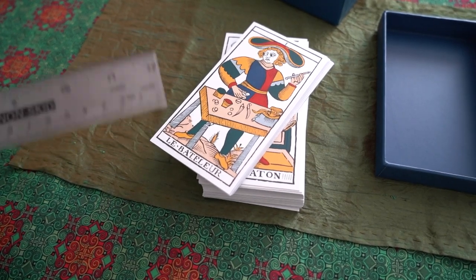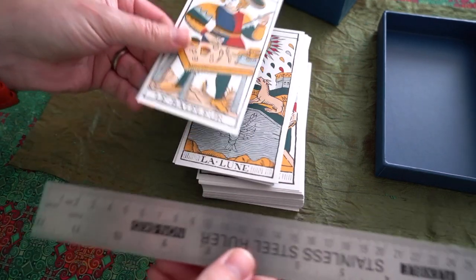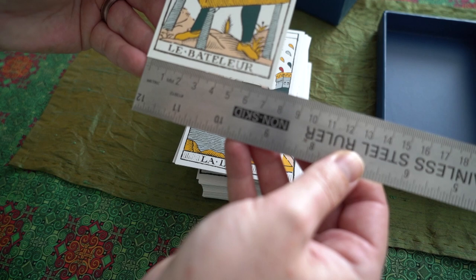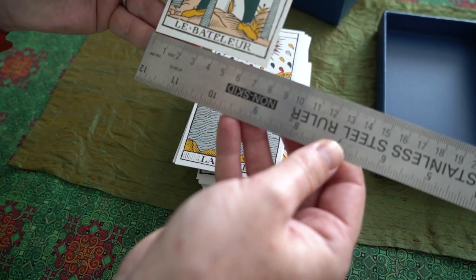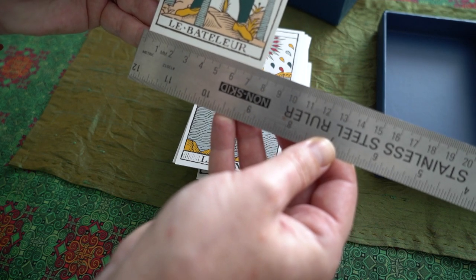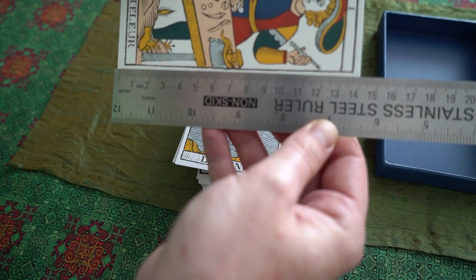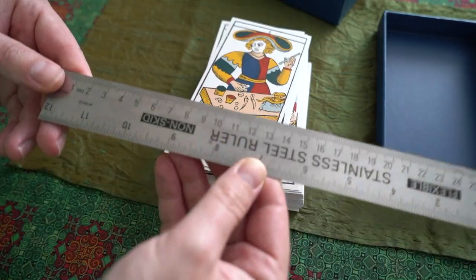Let's get technical — I'll do centimeters. It looks like it's seven centimeters, or millimeters — actually seven and a half by 14 millimeters, based on my ruler.